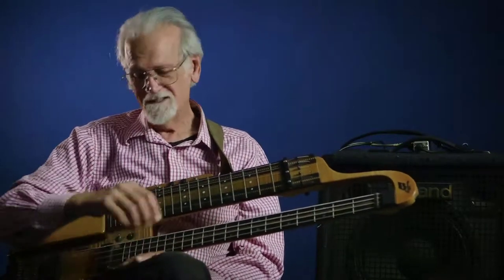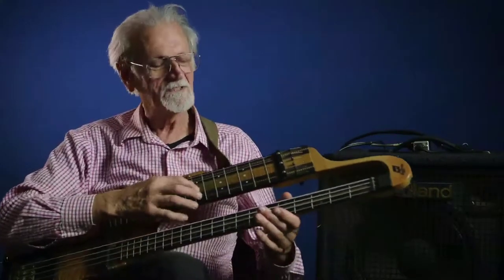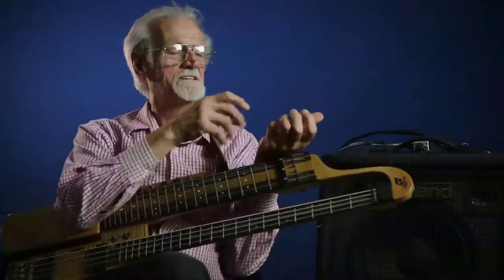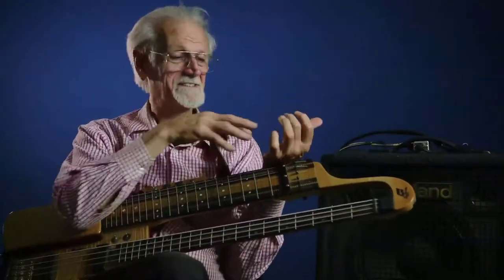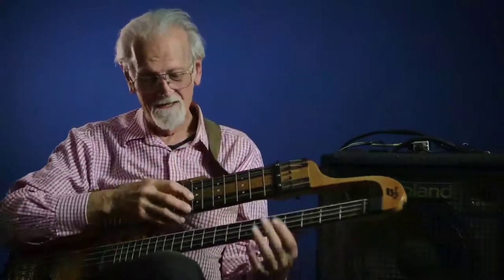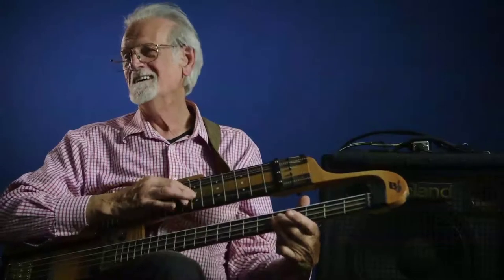And Chet Atkins — it's amazing on a Chet Atkins tune, which is so crazy. When you played his songs, they were great. I loved his songs. But you had to try to get those bass notes in when you're playing, like in 'Freight Train.' One note on the bass. Simple.